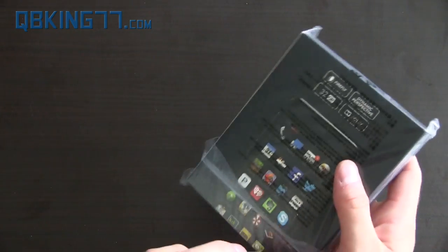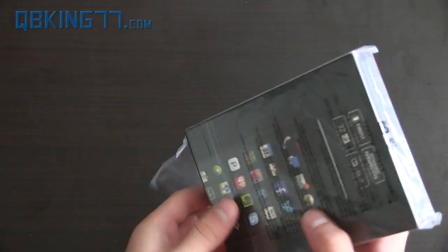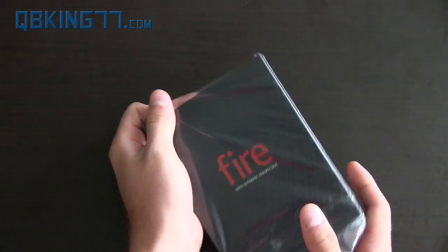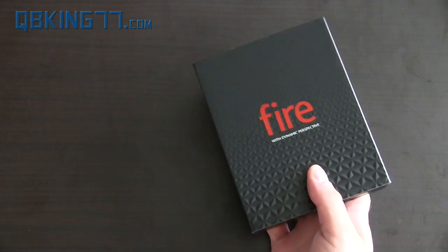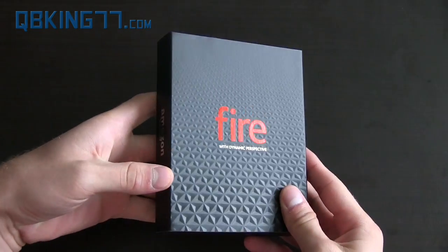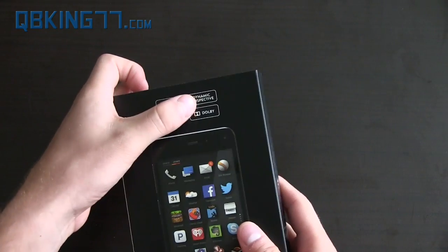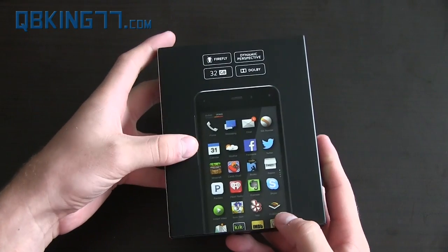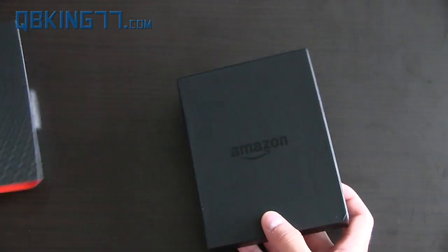I do want to note that you have the option of buying a 32GB or 64GB model. The 32GB model is $199 on contract or $650 retail, and it's $100 extra if you'd like the 64GB. This is the 32GB variant. You'll see some information on the box — dynamic perspective and Firefly — a couple of unique features that Amazon has included with this device.